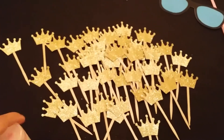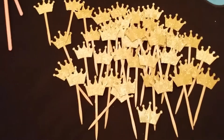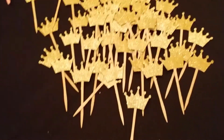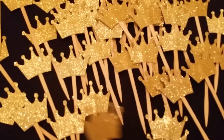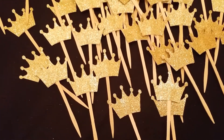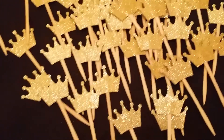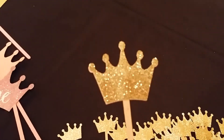Hey everybody in Cricut world. I just wanted to do a quick video on my photo props and cupcake toppers that I made. These are cupcake toppers that I made with my Cricut, and I found all these images by doing a search on Google — I just did a simple Google search for 'crown' and this is what came up.